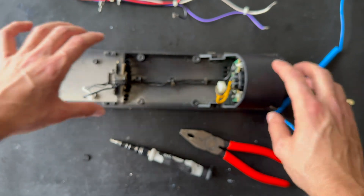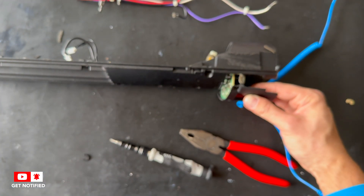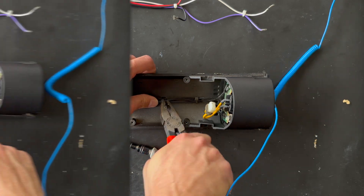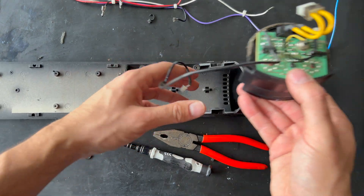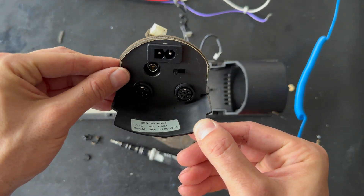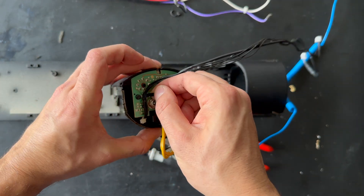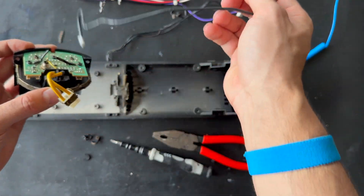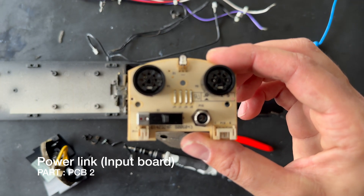Next step is removing the input board. The input board can be removed here — just remove the strip and clips first, and here is the input board with the serial number. Let us remove the screws from the board and also the cables. We have finally removed the screws, and here is the input board for the BeoLab 6000, and here is the chassis part.